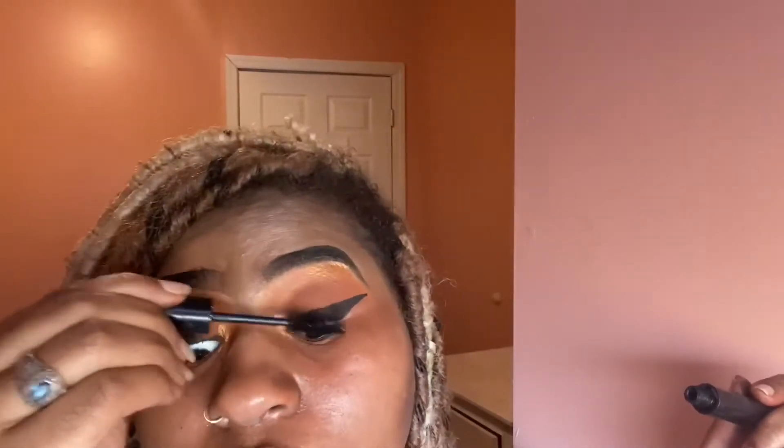Now applying some mascara so that when we put the lashes on everything looks seamless. Here's an up-close look — very cute, very simple, nothing too crazy. And bam, this is how she looks with lashes on. I was really excited, y'all!